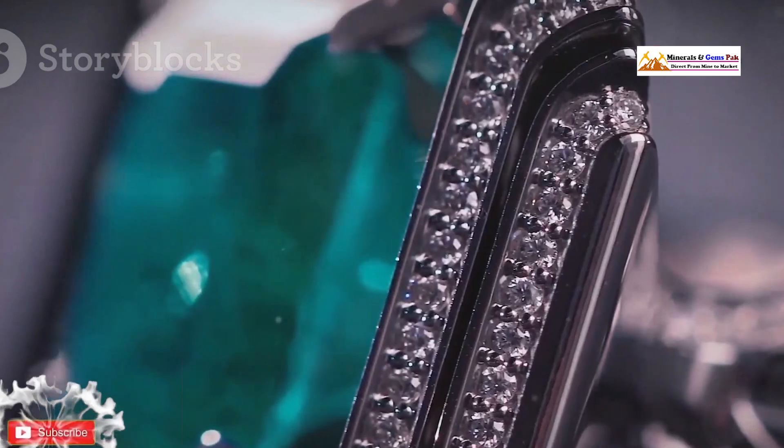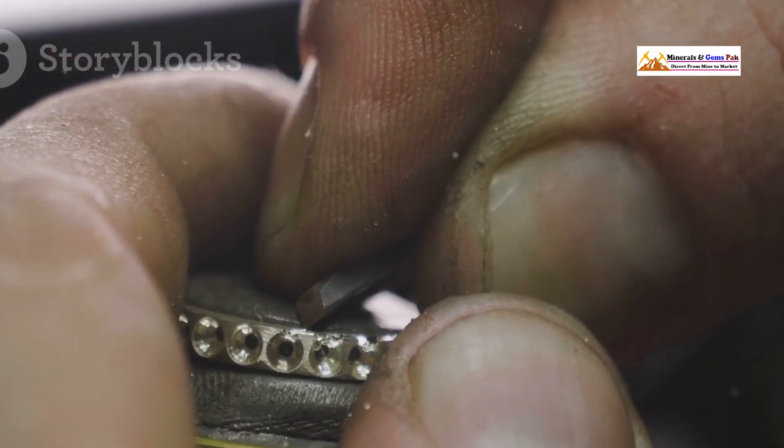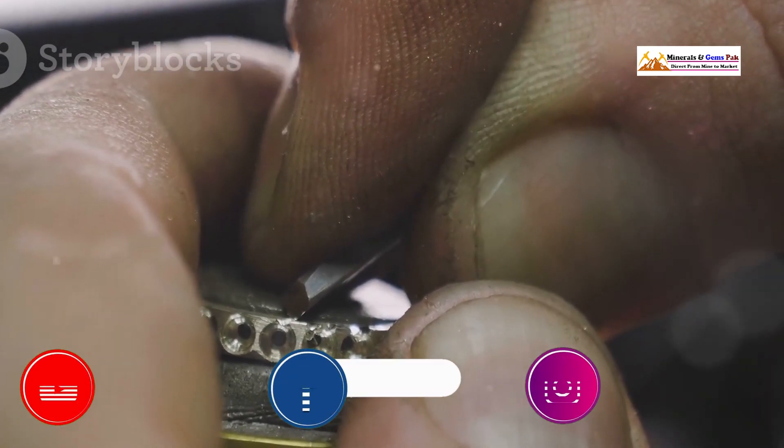Whether you're a seasoned collector or just bought your first emerald ring, stick around and I'll give you the knowledge and confidence to spot a fake a mile away. Let's do this.